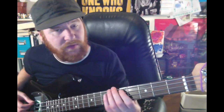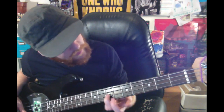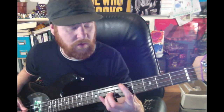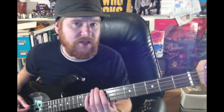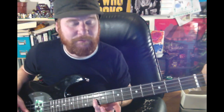Then I want you to come to the fifth fret on the E string with your index finger, and then play the octave of that, which is the seventh fret on the D string with your ring finger. Then come to the seventh or eighth fret on the E string with your index finger and play the octave of that, which is the tenth fret on the D string with your ring finger.